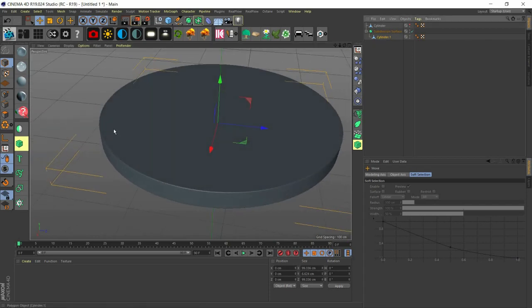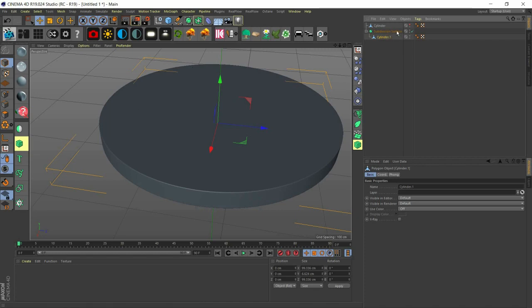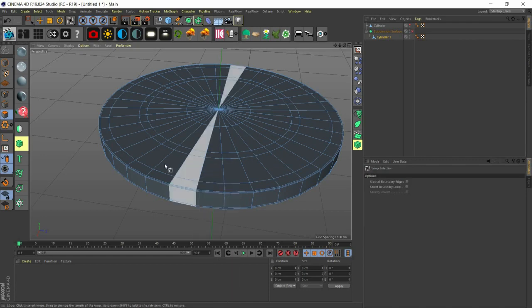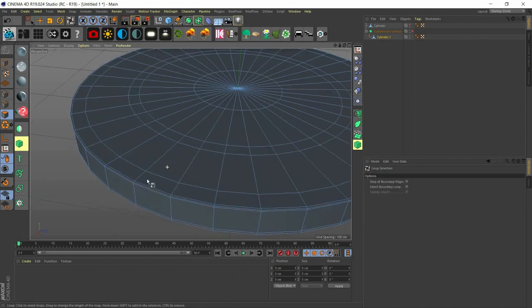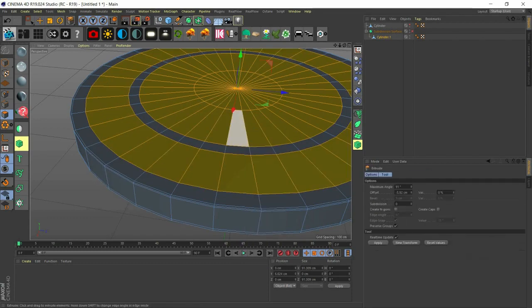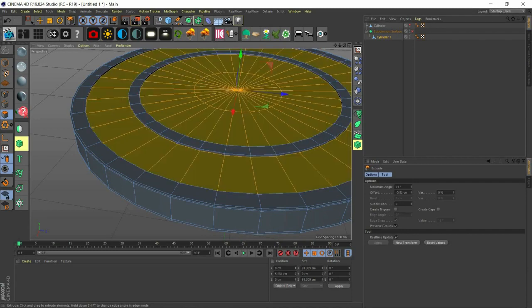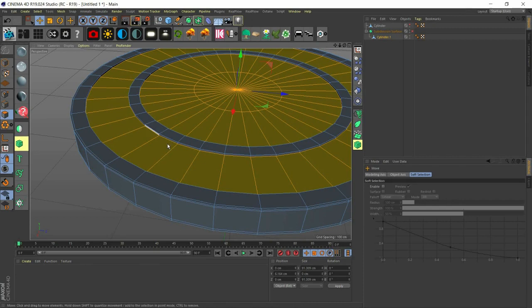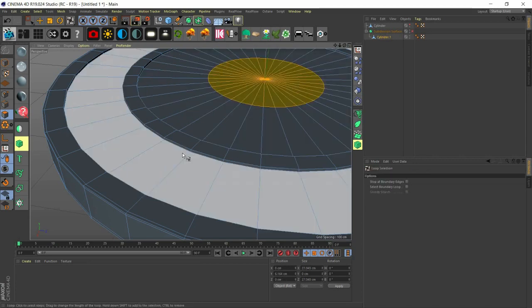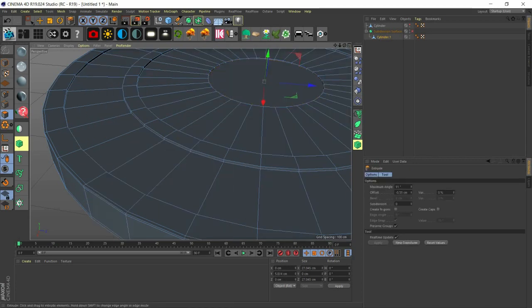Now we're going to make some slightly indented surfaces — that's how the covers of Pringles look. We use UL to select these polygons — this one, this one, this one, and probably this one — then extrude with MT downwards just a little bit. We also extrude this one downwards a little bit.